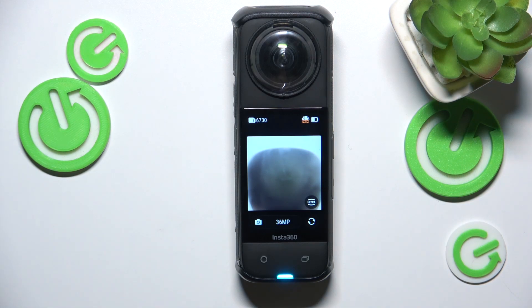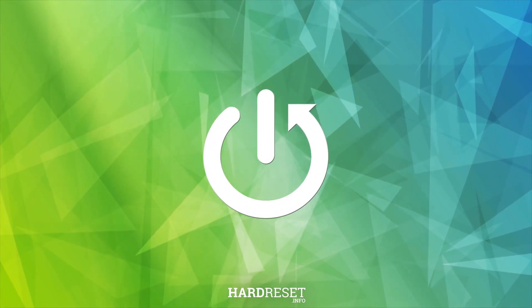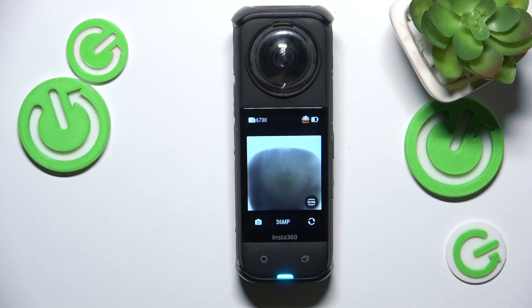This is Insta360 X4 and today I'll show how you can open and manage the gallery on this camera. First, you will need to power it on.